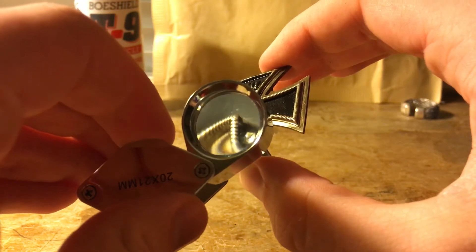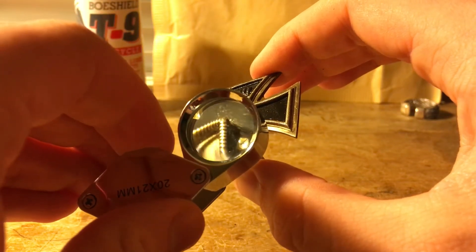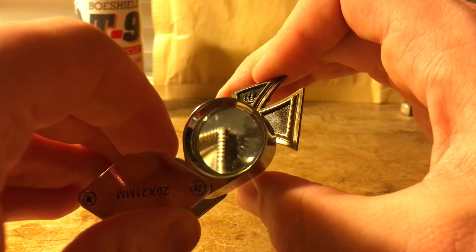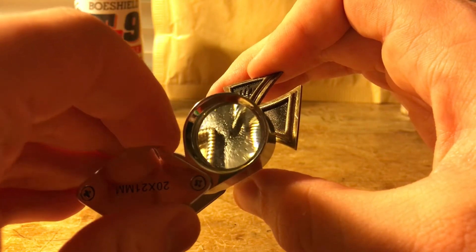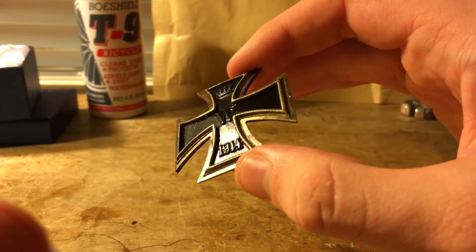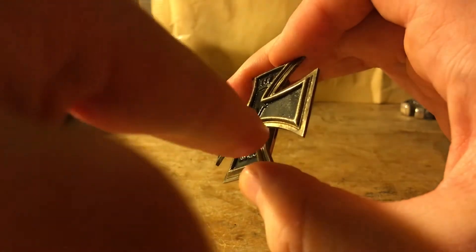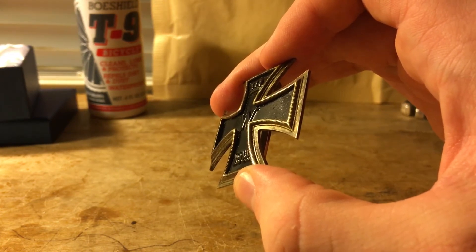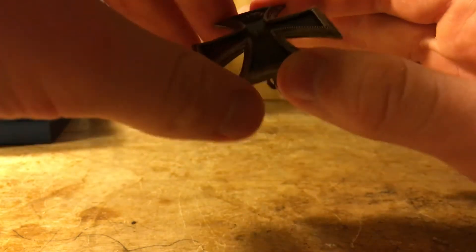I wanted to show you something I found kind of interesting on this iron cross. You can barely see it — see where that rust is? You can actually see the edge of the iron core, which I have never seen on an iron cross before. It's much more noticeable in person, but the iron core is not quite as vaulted as the actual metal, so you can actually see the core right in there.